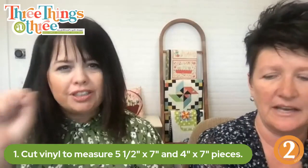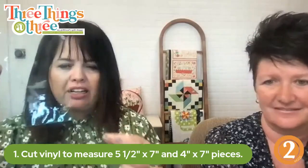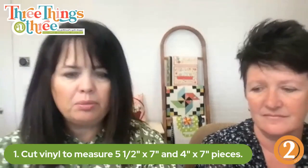It's very simple and I'm going to take you step by step. I don't have a pattern, so I put together some notes you can screenshot or write down. Step one: a pocket is made of two pieces — a front and a back — but the front needs to be a little bit smaller than the back. I cut vinyl to measure five and a half by seven inches for the back, and four by seven for the front — so the front is just an inch and a half smaller.